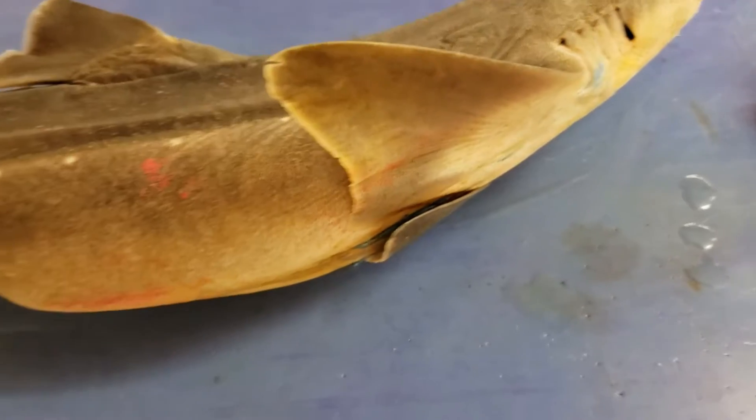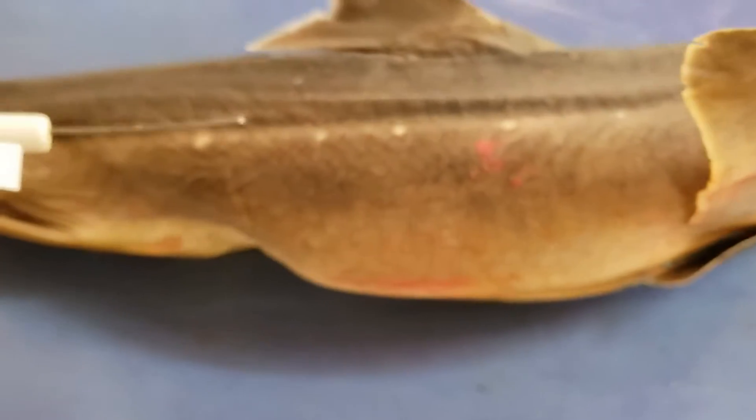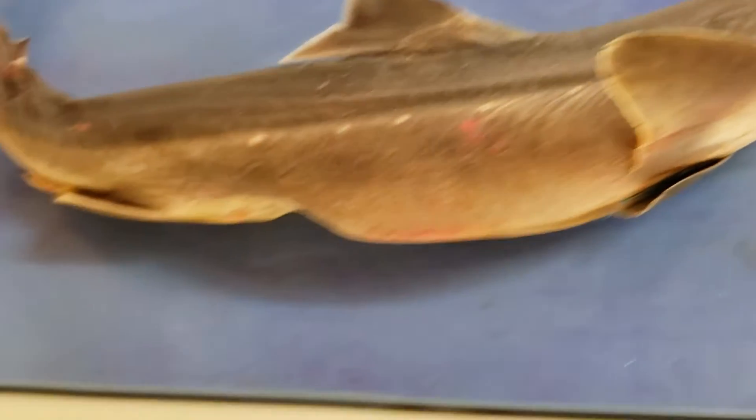Okay, also easy. Let's look at the lateral line. The lateral line is a sensing structure — it helps them pick up on things in the water from the environment. That's your lateral line there.